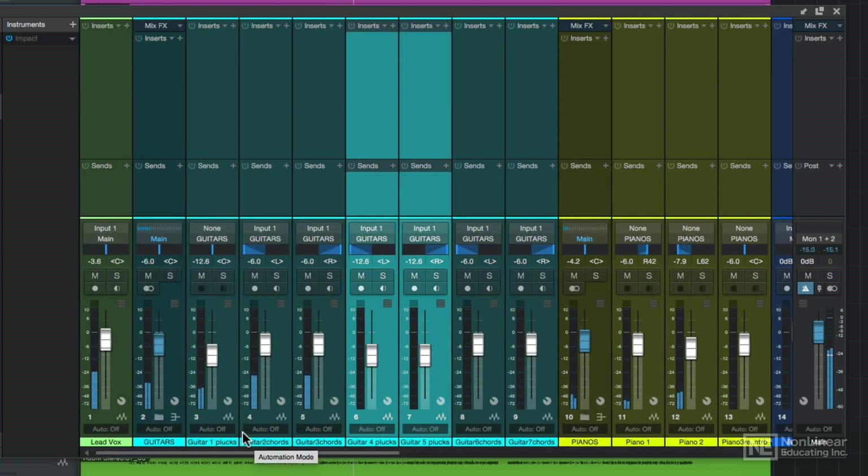Alright, so I've got a basic rough mix with just levels and pan. In the next video I'll explain the difference between bus channels and VCA channels, and then I'll move on to adding effects inserts.